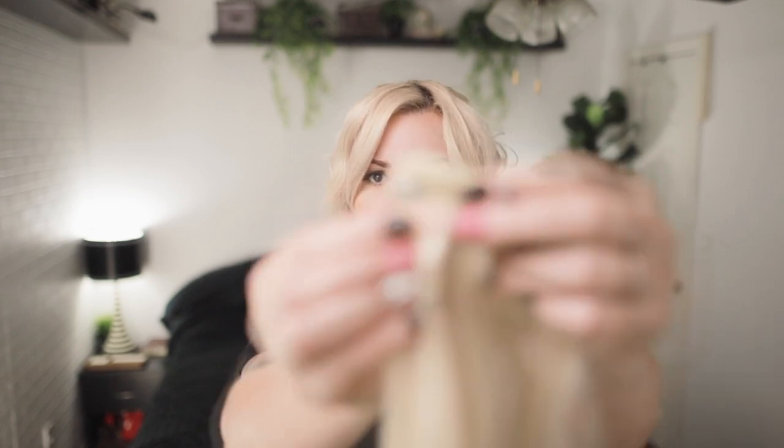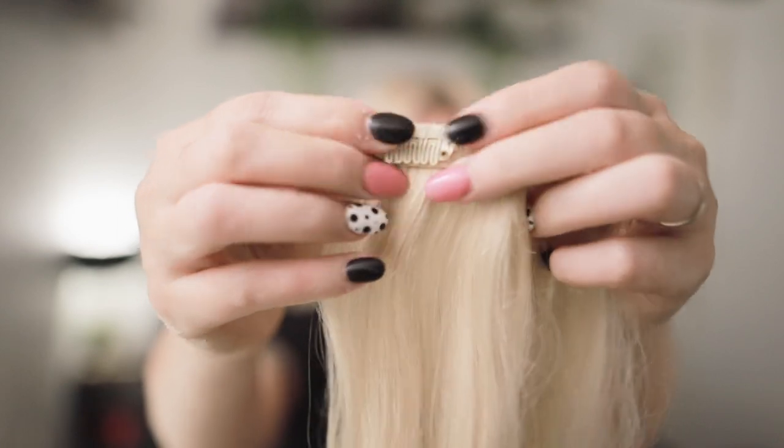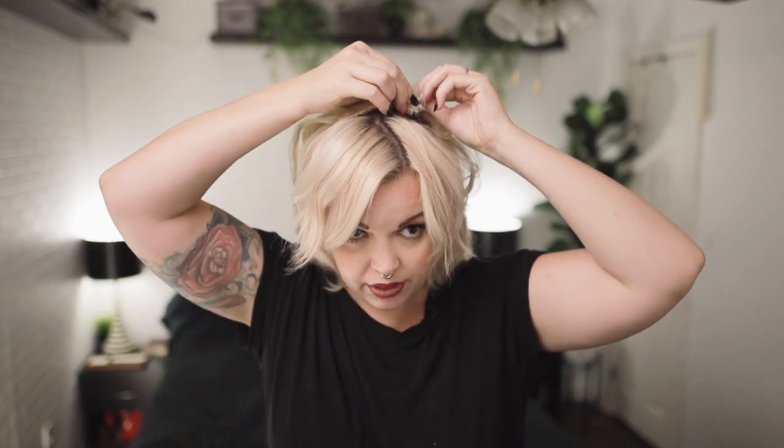I'm going to show you how to do a single top knot right here in the center. I'm going to start by parting a little line right here behind my bangs. If you've never used clip-ins before, they have these clips — they open and then they snap shut. You slide this in and then snap it shut and it's very secure; you could tug on it and it won't come out. So I'm just going to take these, slide them in, and snap them closed.